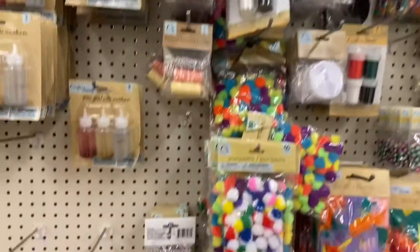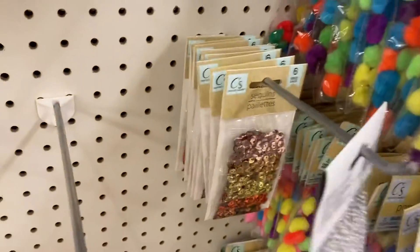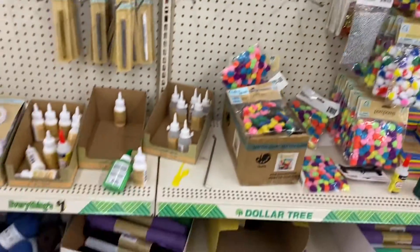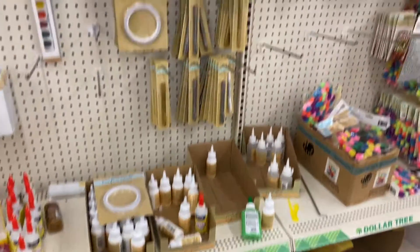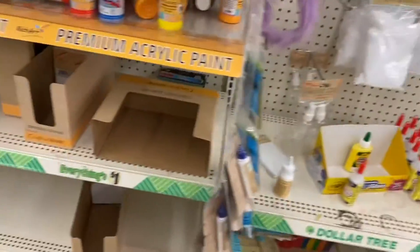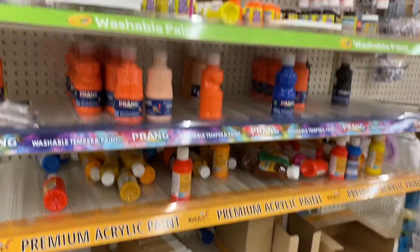Lots of glitter glue, sequins, vase fillers, pom-poms, and feathers. They still have the cotton yarn, which is good for making coasters because it's more absorbent than the acrylic. And if you're into using hot glue, those pink fingertips are supposed to protect your fingers — I haven't used them so I don't know if they work.